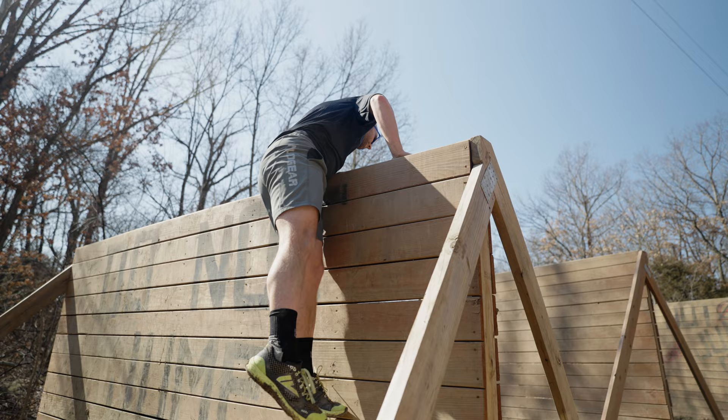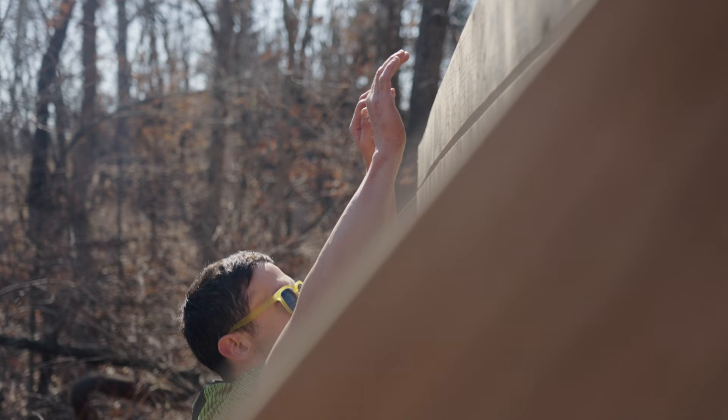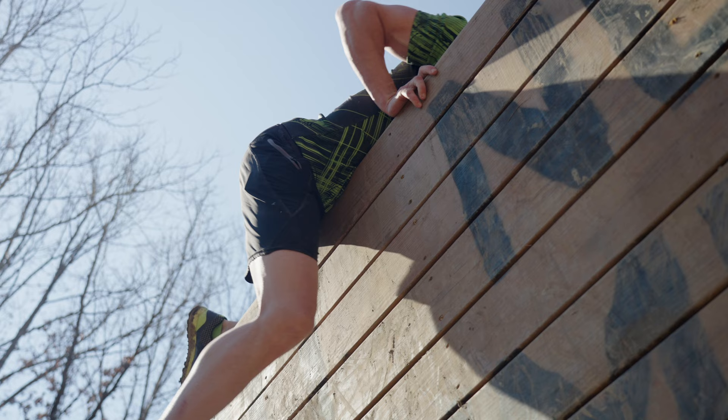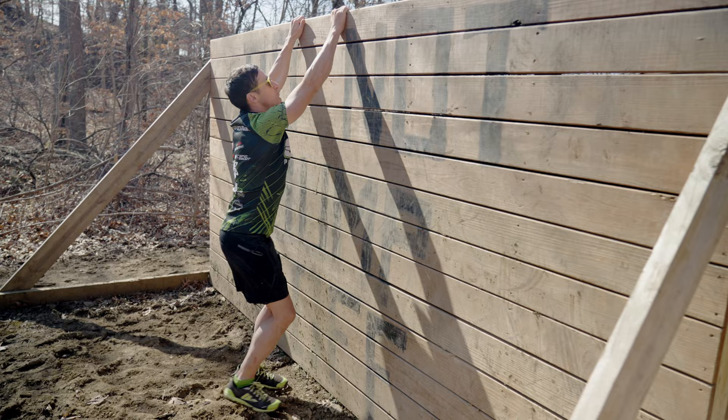Another way to do the wall is to simply muscle your way over. Now, if you're not confident in your obstacle ability for later in the race, you may not want to use this technique because it's a little more tiring, but it is pretty fast. You pull up, get to the top of the wall, and roll over.